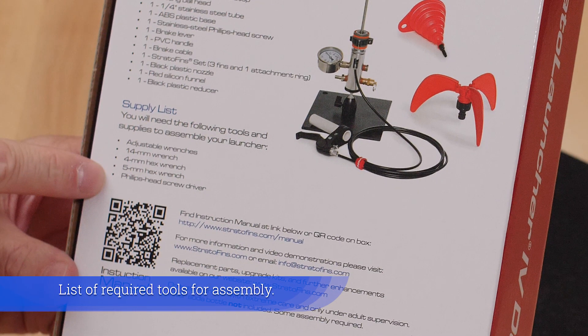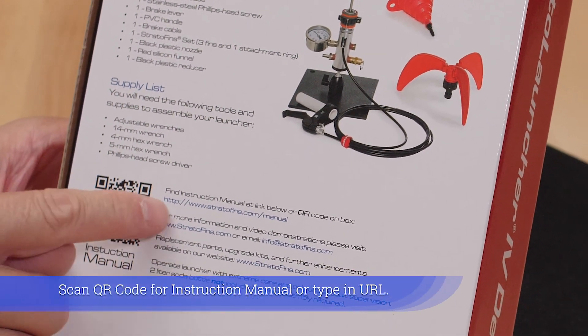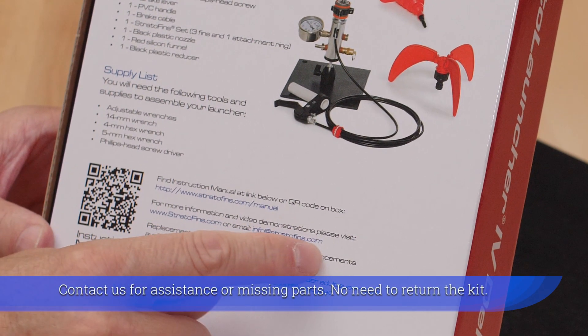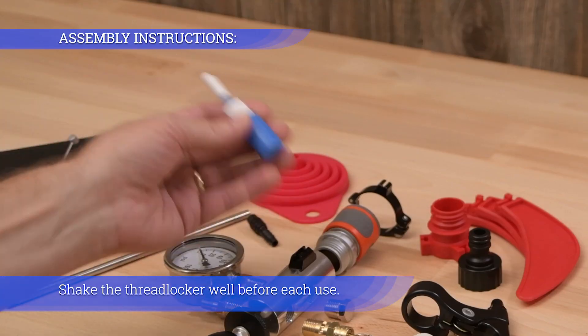List of required tools for assembly. Scan QR code for instruction manual or type in URL. Contact us for assistance or missing parts — no need to return the kit. Shake the thread locker well before each use.